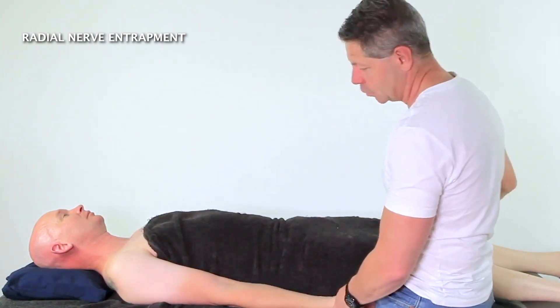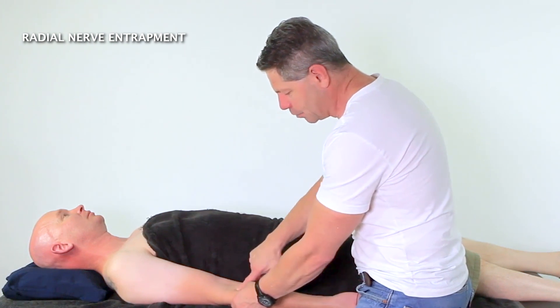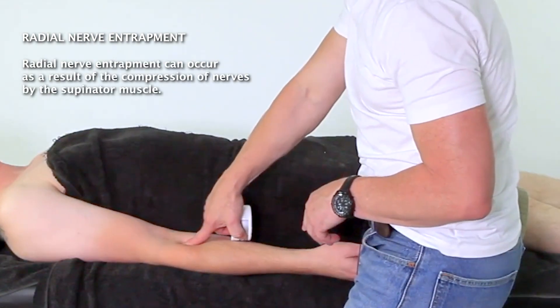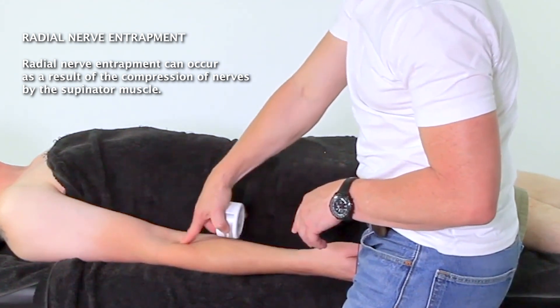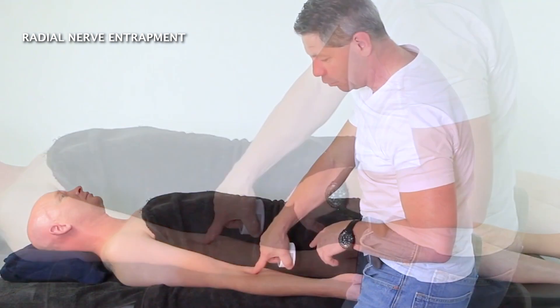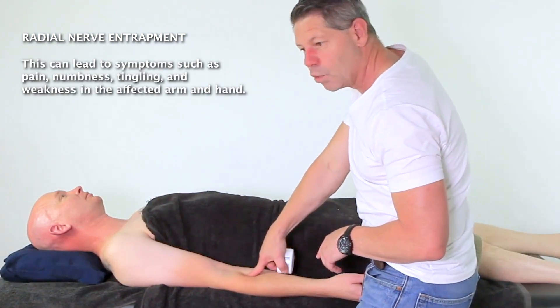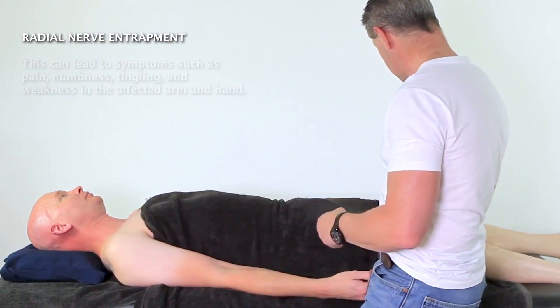So how do we treat this? It's quite simple because we have our brachioradialis here, and we roll off the brachioradialis and sink into a little intramuscular fossa there. Right in there is where our supinator is. We push the supinator up against the radial bone and work along there — just a little bit of cream here, quite simple.